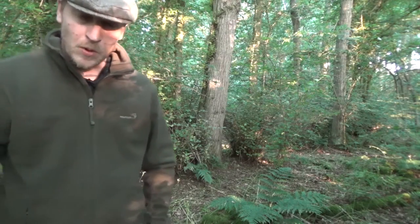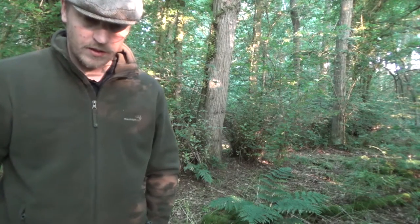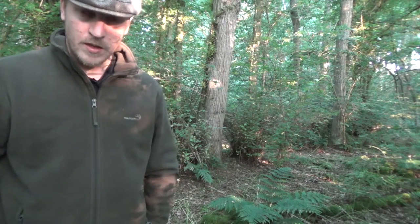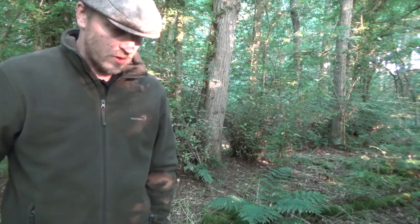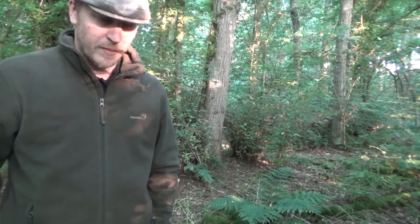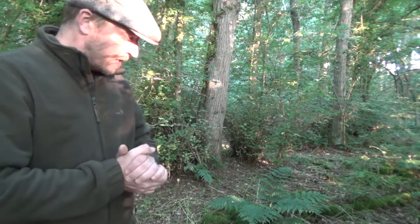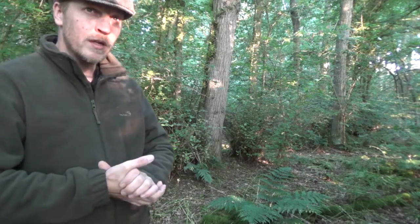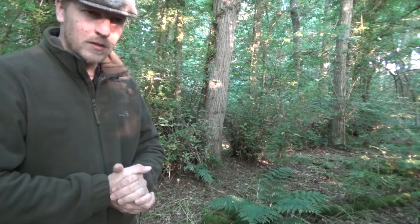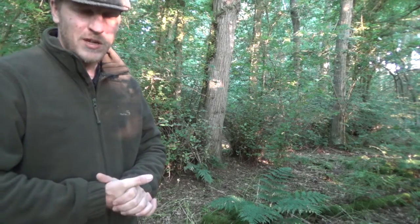Hello YouTube. Apologies for not being able to get the video out last week or earlier this week, but lots of things have been coming up to get in the way of my plans. I'm here today out in the woods very early in the morning — it's probably coming up to about half five or six o'clock.